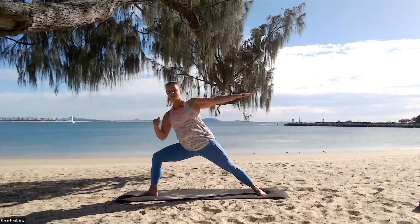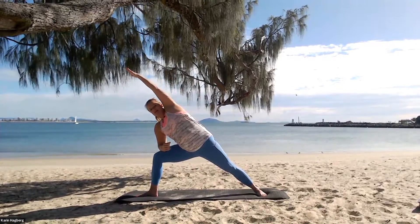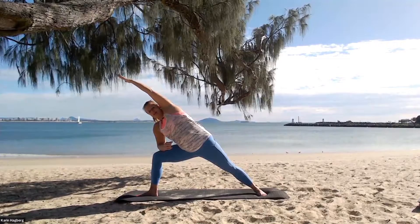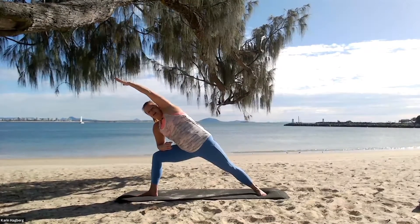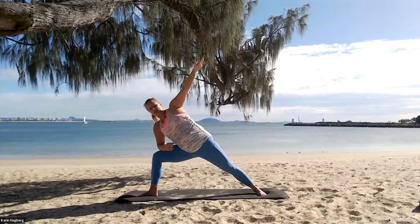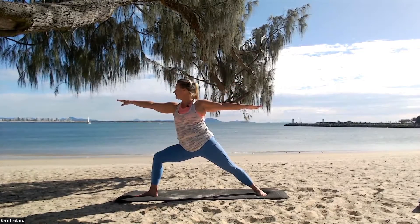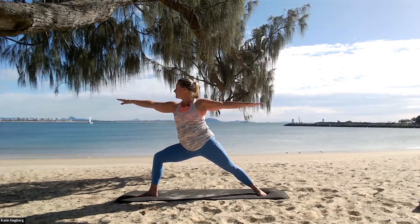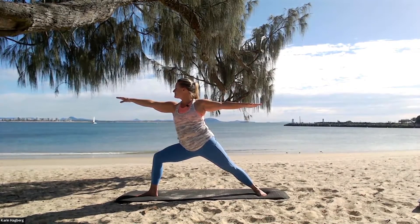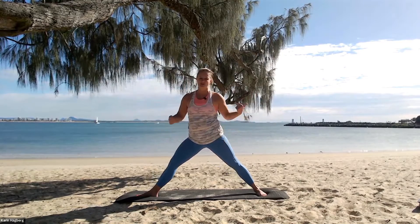Take this arm down to the thigh, reach all the way over — nice big reach over. Come back to reaching the arms out towards the side, slowly bring the arms up. Hold it just a little bit longer. Last four, three, two, one — take it back and up.